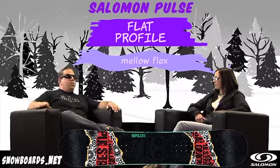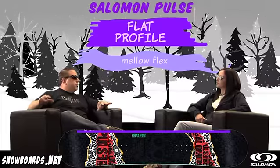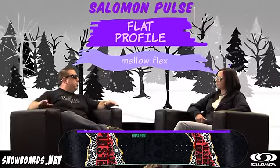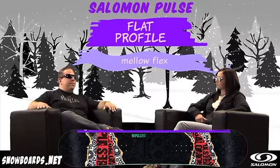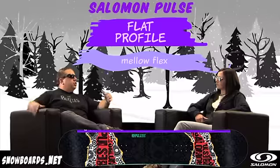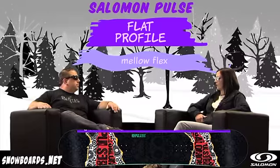That's exactly what it does. If you start putting a lot of rocker into these boards for brand new beginners or first boards that they're going to buy, it's going to be a little difficult for them on the learning curve. By offering them this flat profile, we give them a really shorter learning curve to learn how to snowboard. And I really think it's an awesome price point for this board.